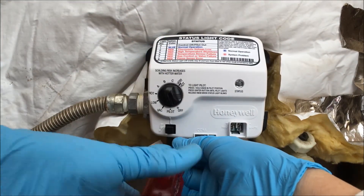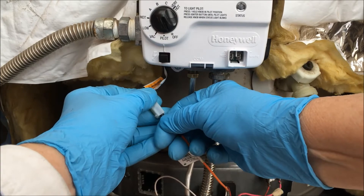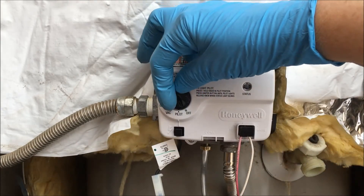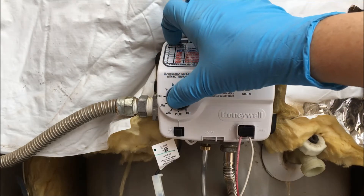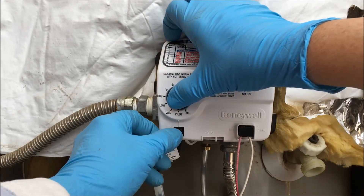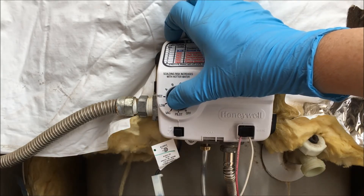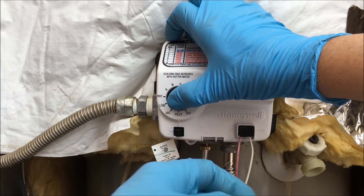Replace the screw on the cover. Now with the cover on, reconnect your igniter wires. Reconnect your thermopile wires. Turn on the gas supply to your water heater. Move the temperature knob from the off position to the pilot position and press and hold the temperature knob in and strike the igniter. I heard my pilot start. Continue holding in the temperature knob for about 30 seconds to allow the gas to flow through and heat up that thermopile to operate the control board in this gas valve.